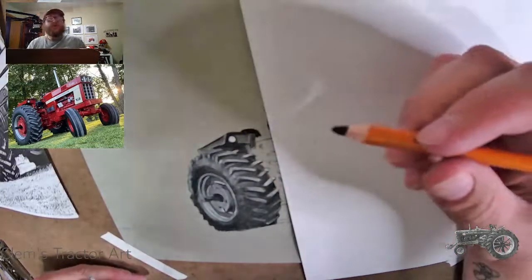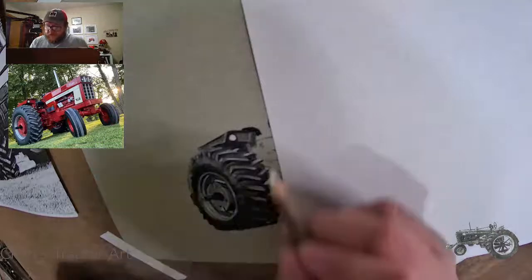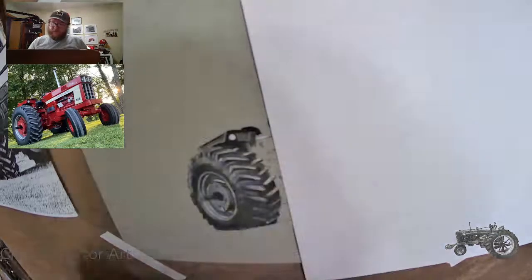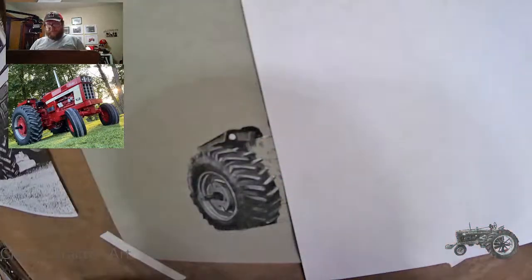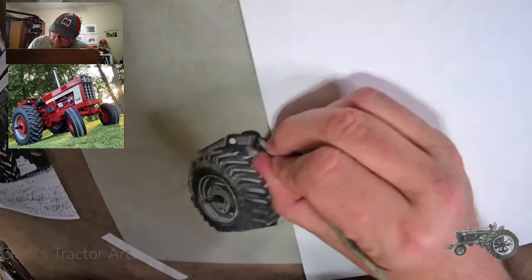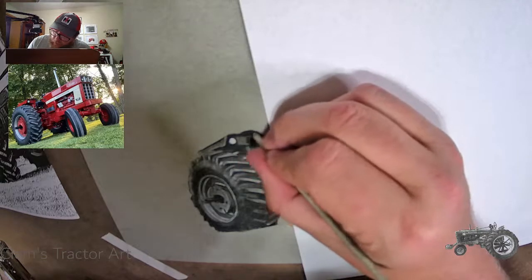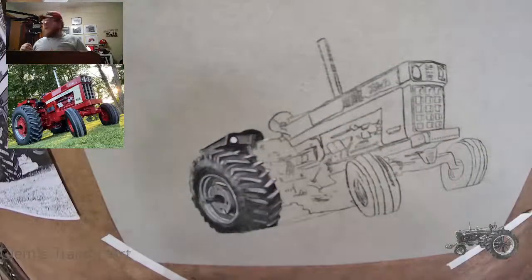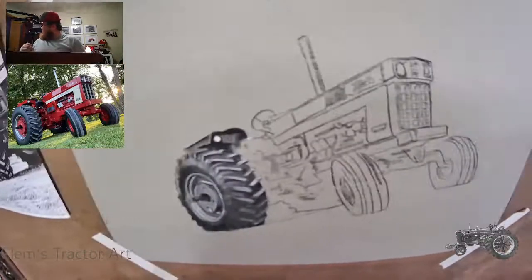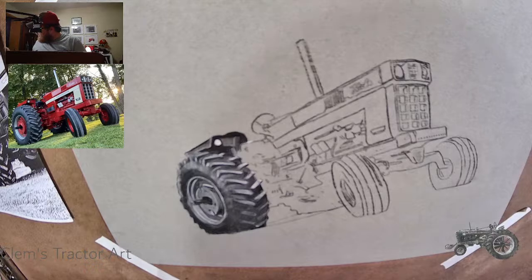I'm trying to figure out what's going on with this seat. I think the top of the seat has a reflection on it — I'm just going to put that in there and extend this down. This isn't exactly what we see in the picture, but it's what I'm going to do. Let's blend it. She's coming along pretty good. Let me move this camera out a little bit.